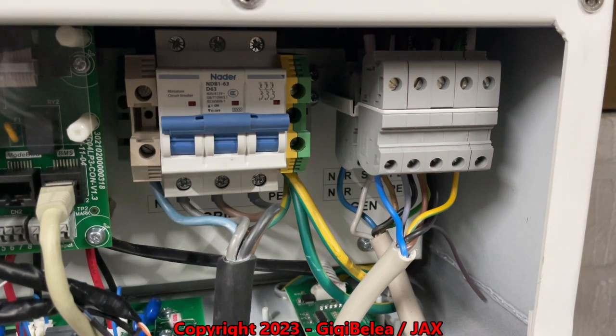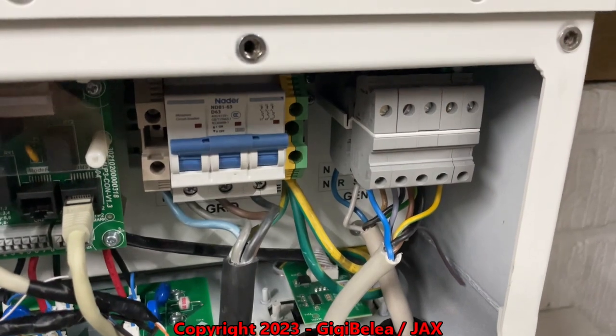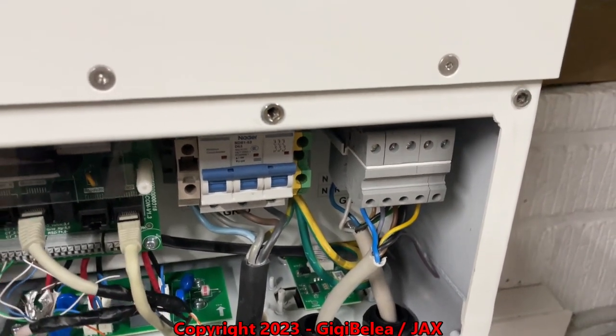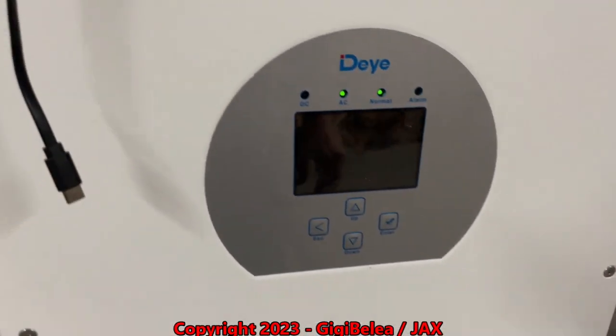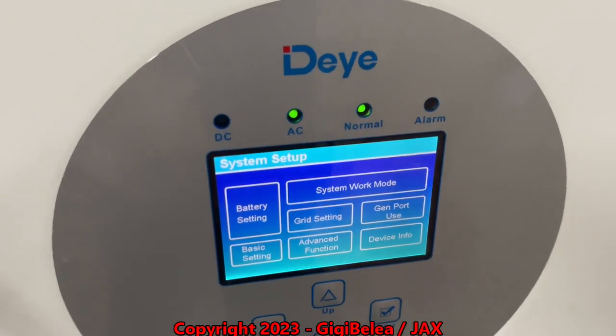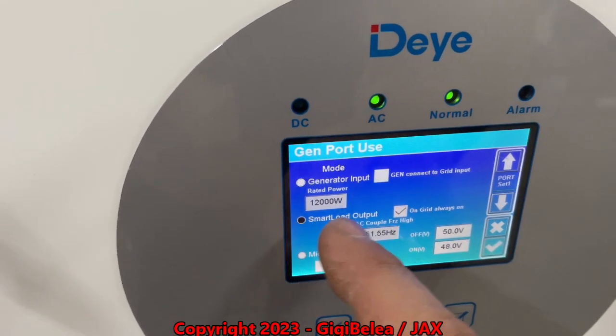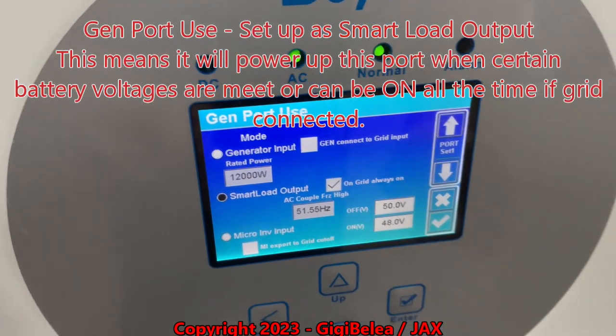On the generator port, I set it up in the inverter as a smart load. The smart load and the load port is used as UPS for my servers, router, and stuff like that. If we go into the settings and gen port use, I set it as a smart load output and always on grid.